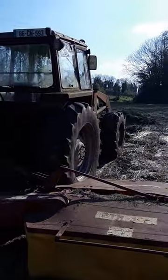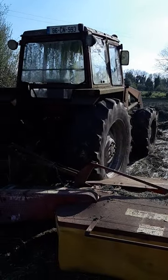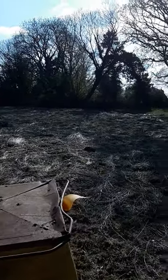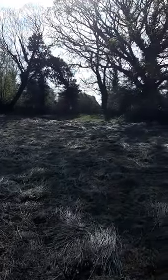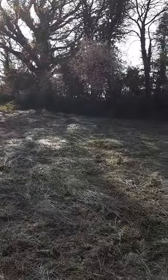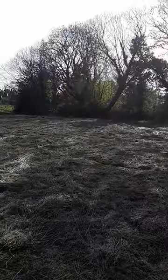My tractor ran out of fuel because I wasn't keeping a check on it, and it meant I couldn't finish the rest of it. But this part up here is just about doable now. It's quite wet, and that area over there and up around the top there is always very damp.